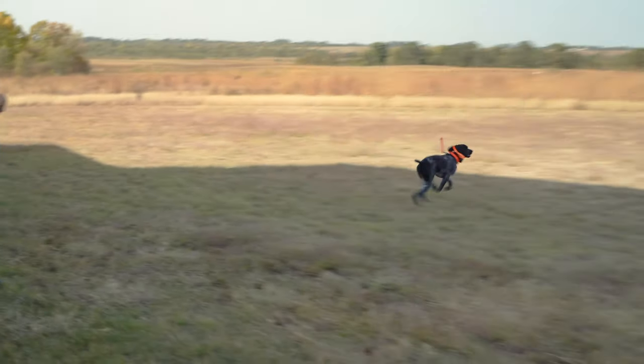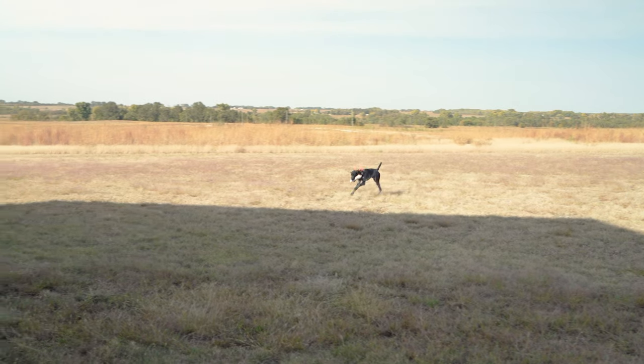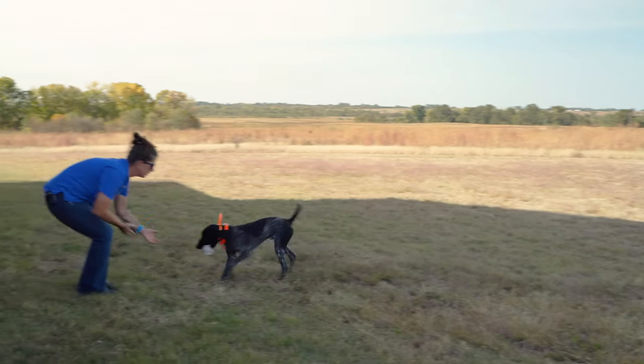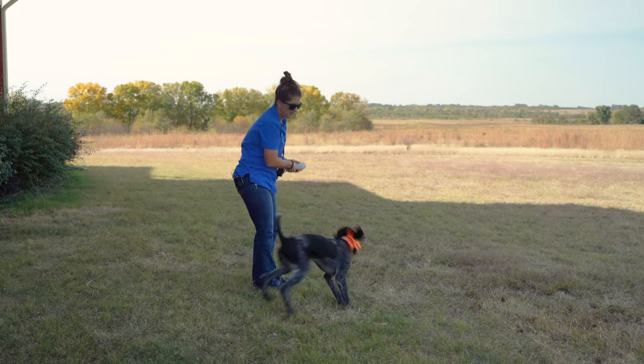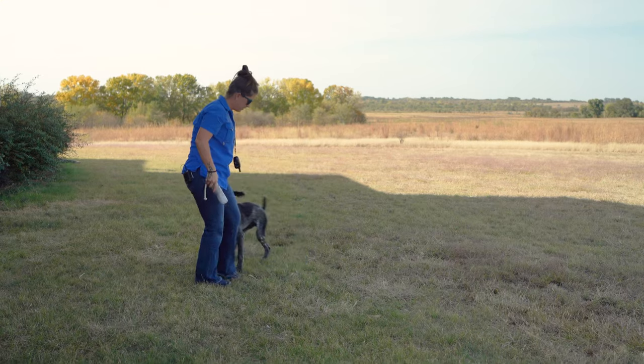Thunder. Good boy. Here. Good job buddy.